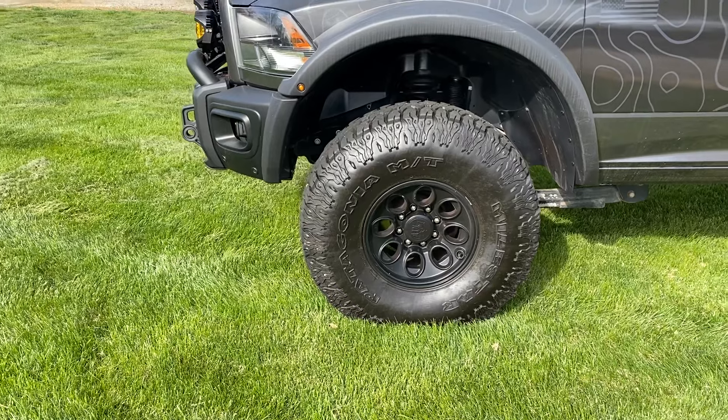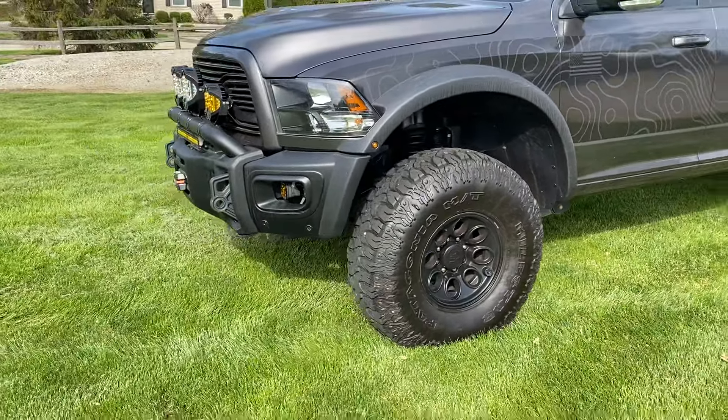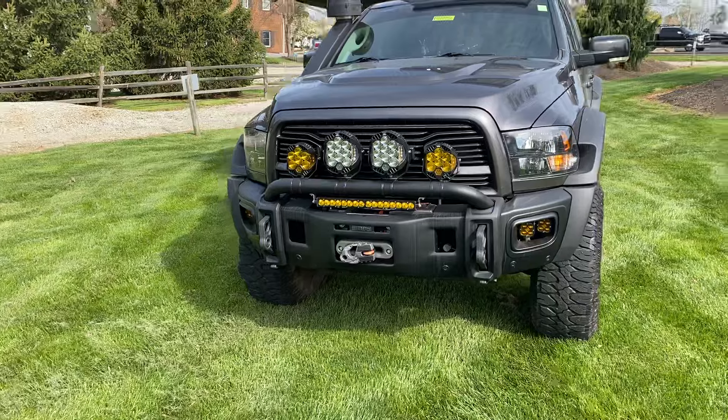It does have the three-inch dual sport lift with the oversized fenders. You can fit those 40s with only a three-inch lift — to fit 40s on a truck like this usually you'd be going significantly higher. That's one of my favorite mods on any truck AEV does.